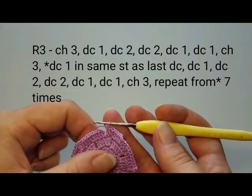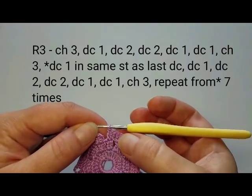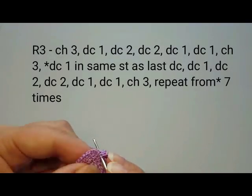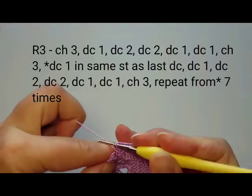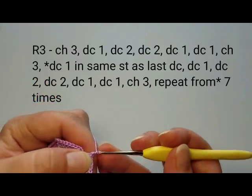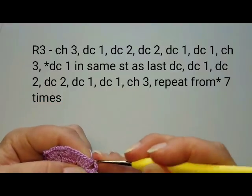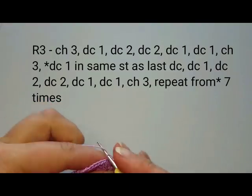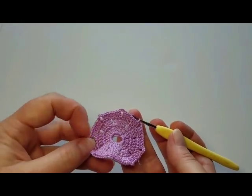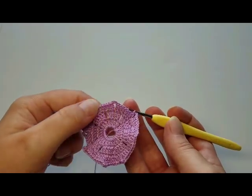For the ending of this round: on the last petal, you'll have seven, and then the last double crochet goes into the first stitch because the first and last double crochet share a stitch. Then chain three and slip stitch into the third beginning chain. Don't worry about the waving — this is a pattern that will work itself out and flatten as we go along.